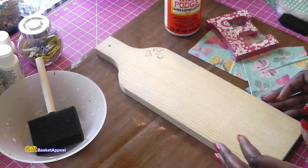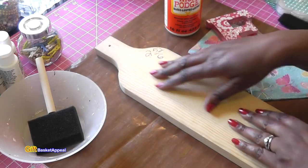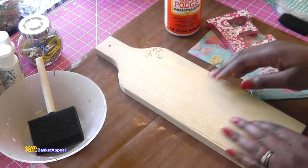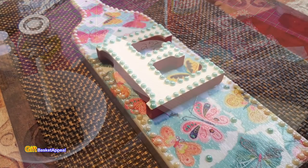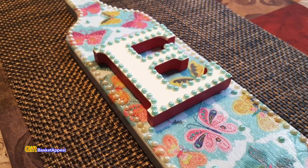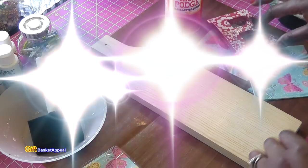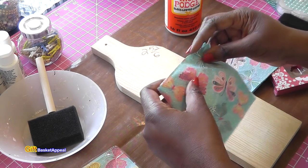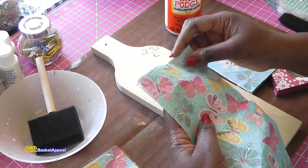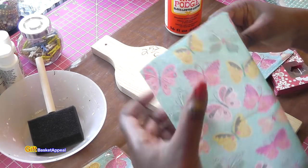Hi, this is Tracy from Gift Basket Appeal. Today I'm taking a really beat-up cutting board and I'm going to upcycle it using Mod Podge and napkins. The napkins are from Dollar Tree — these really cute butterfly napkins — and I'm going to be making this for my mom.